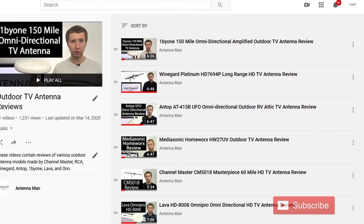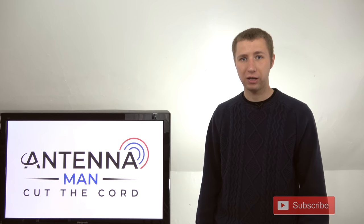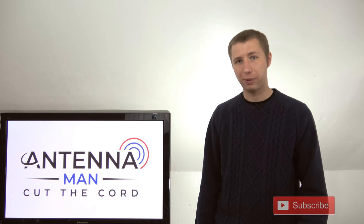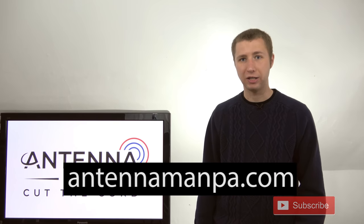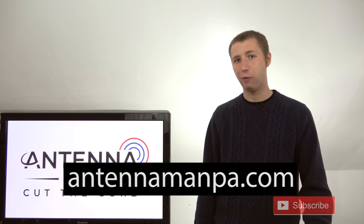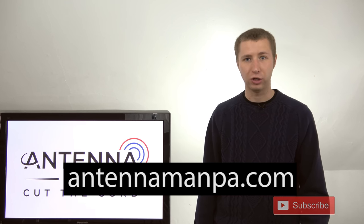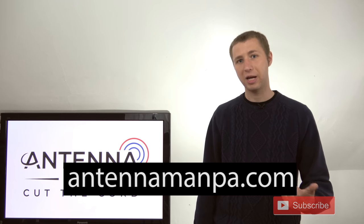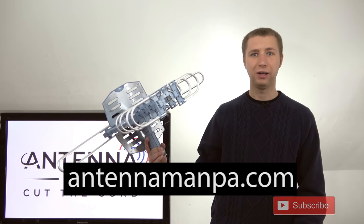I have several other outdoor antenna reviews on my YouTube channel you're free to check out and use as a guide. If you can't decide which antenna works best for your area — there are a lot of factors that affect what antenna is right for you — I offer custom antenna recommendations on my website at antennamanpa.com. There I go through your unique reception situation, look at the frequencies, how far away they are, and give you a custom recommendation. Antennas are not a one-size-fits-all model, and a custom recommendation can save you money and time.